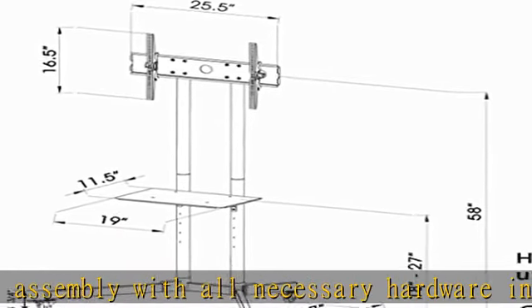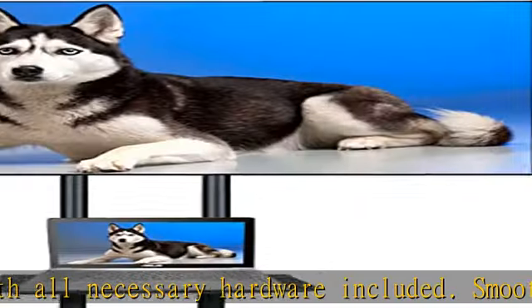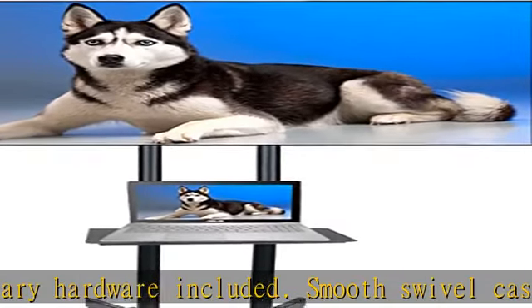The poles are 60 inches high from the floor. The TV arms slide side to side to fit a wide variety of sizes.